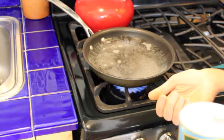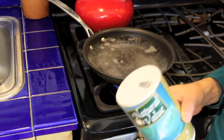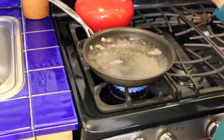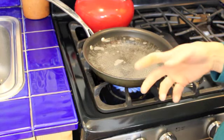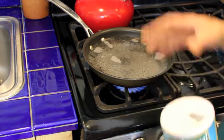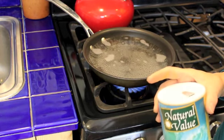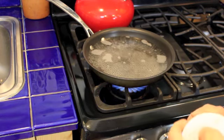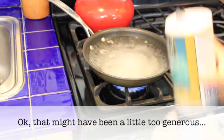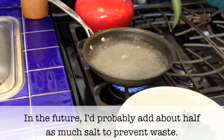Now this water is just about to a simmer, and I'm going to add some sea salt — a pretty generous amount. The point is to impart a lot of flavor into the kale from that salt water, just sort of like you would salt water for pasta. We're going to do the same thing with the vegetable, which really, really adds a lot of flavor to the kale. So now I'm going to add the kale.